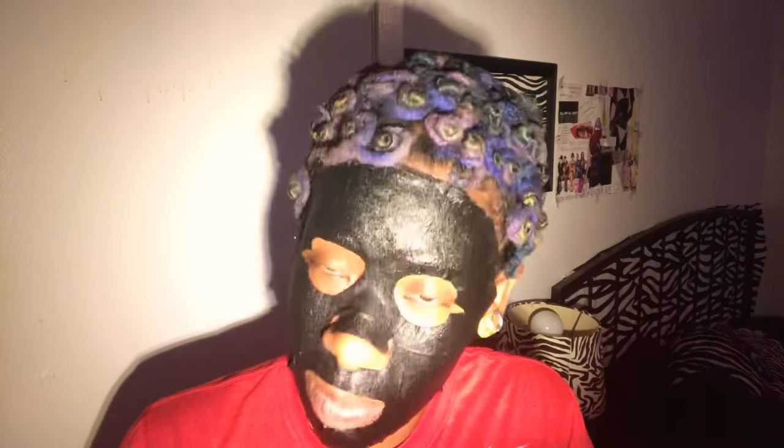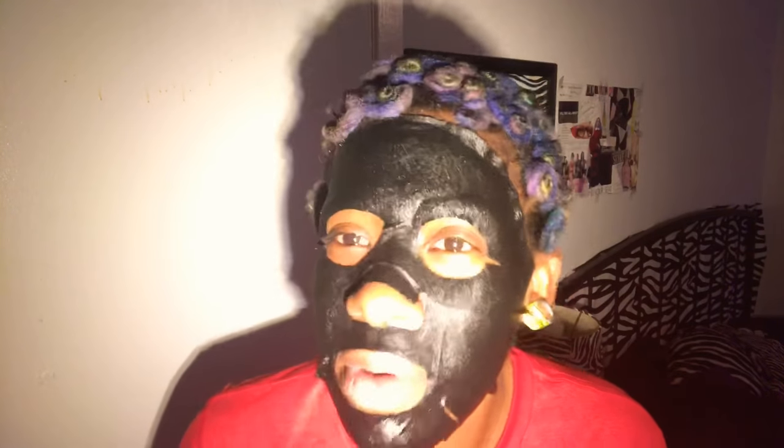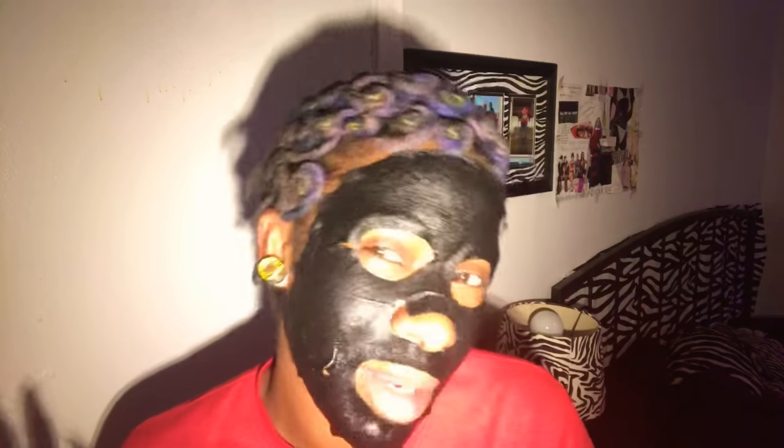It says it's formulated with charcoal powder to cleanse your skin for a hydrated and refreshed complexion — we all need that. When you hit that 30-plus club it's time to refresh your skin and give yourself a pick-me-up. Drink lots of water — I'm already part of the gallon game. It's supposed to help minimize your pores and absorb the oil out of your skin without drying it out, which is a plus.